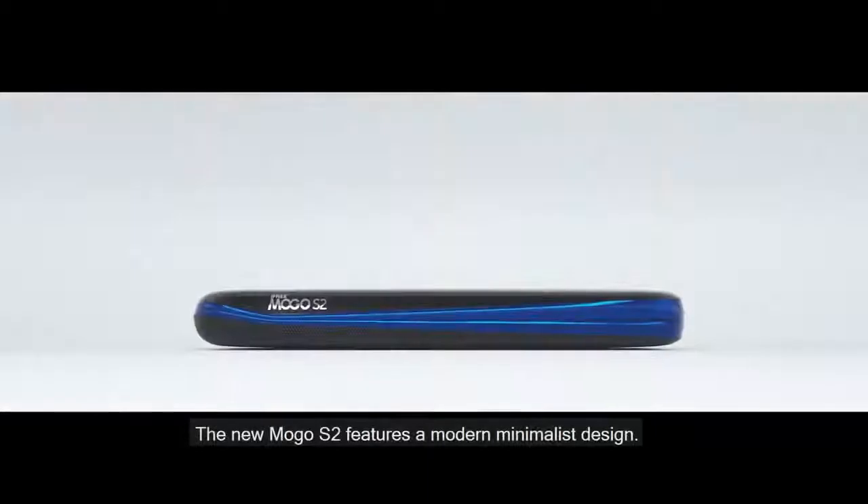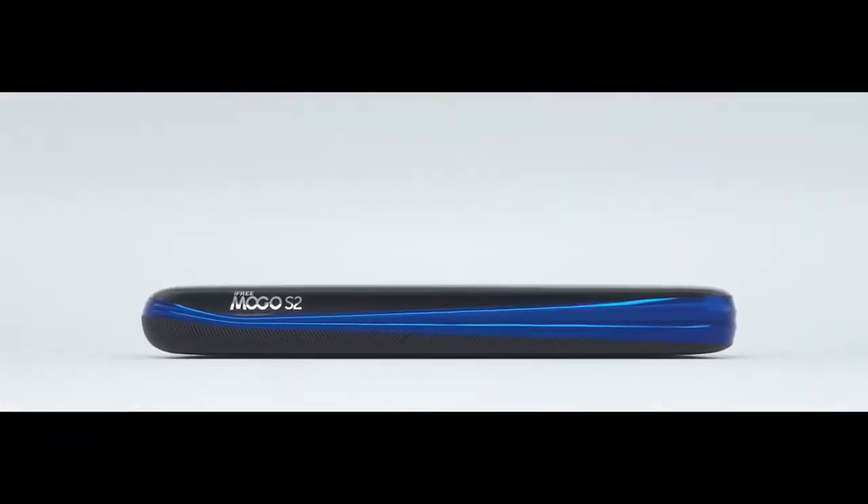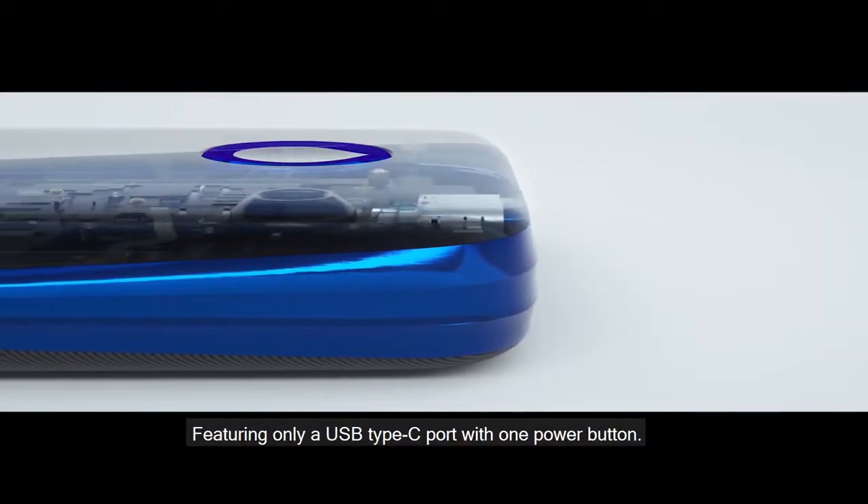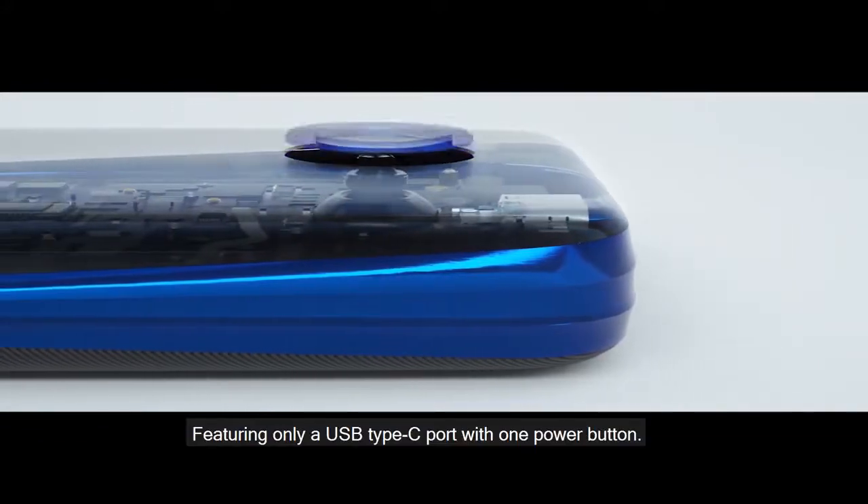The new MOGO S2 features a modern, minimalist design, featuring only a USB Type-C port with one power button.